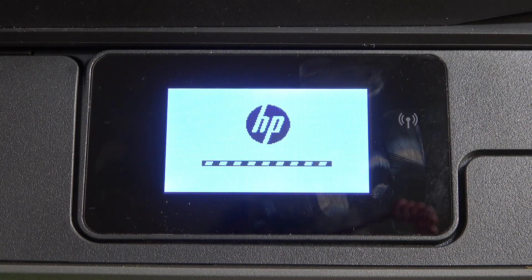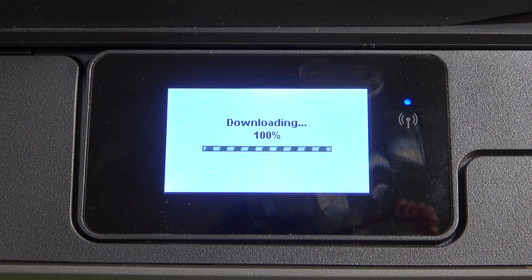Sometimes the update process takes several minutes. Sometimes you need to wait for about one or two hours. So you just need to wait.